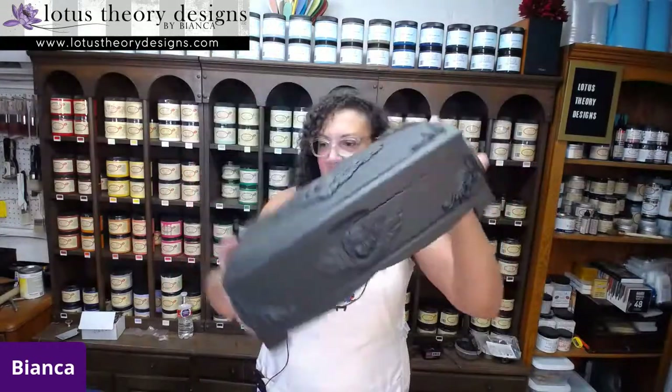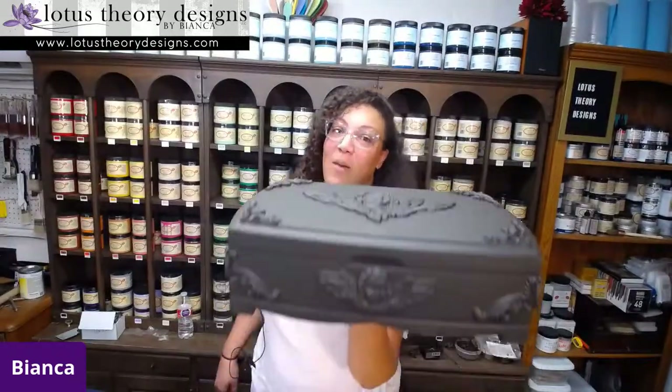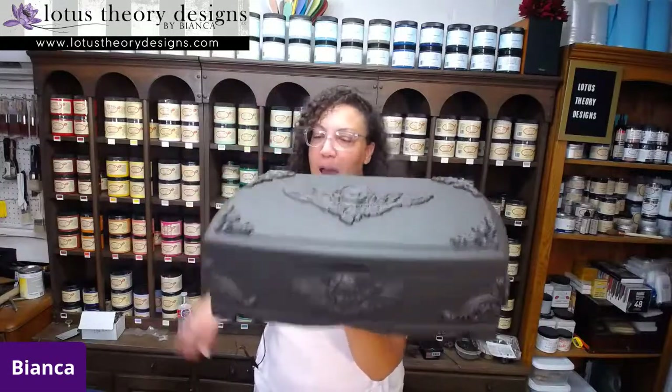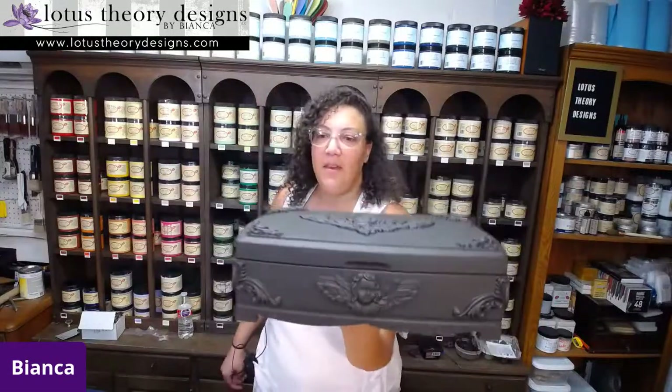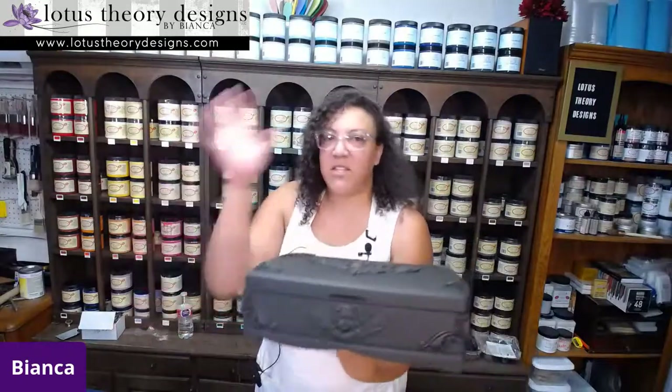So it's an old cigar box. I slapped some molds on it. And if you guys have watched me live before, you know I love my coffee bean, which is this deep, deep, deep brown color by Dixie Bell. It's a great base color, especially for the style of painting that we're going to be doing today.